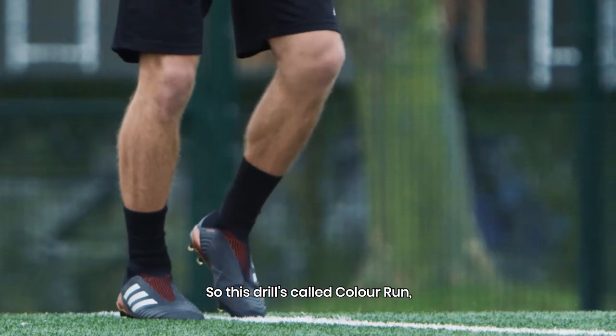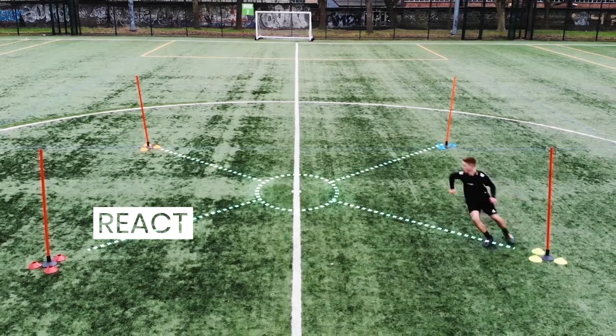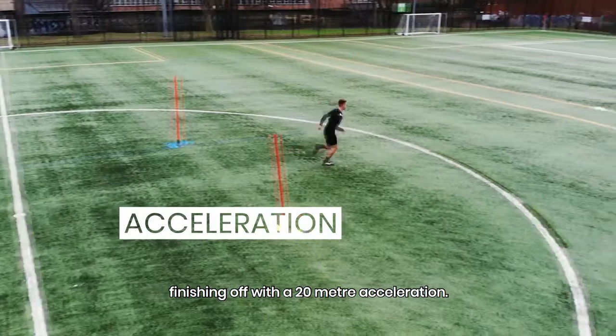So this drill is called Colour Run. You're surrounded by four poles, reacting off my audio cue each time. Loads of changes of direction, nice and powerful, finishing off with a 20m acceleration.